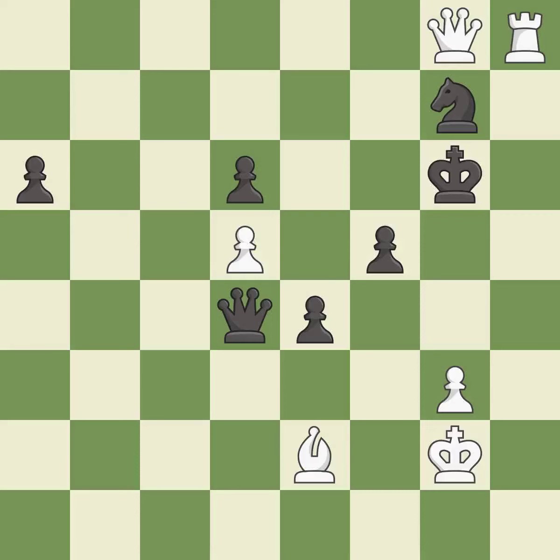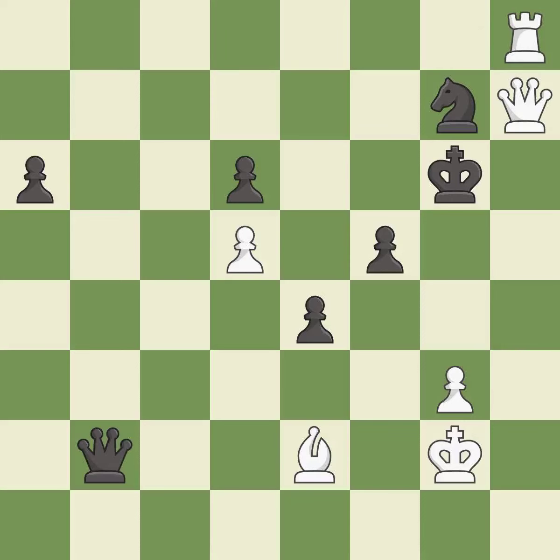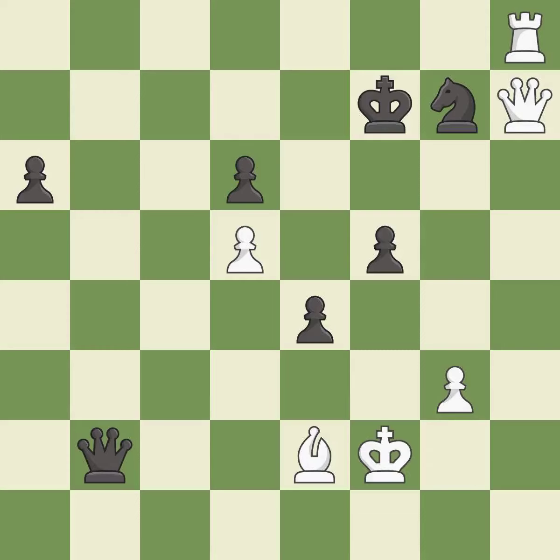This defends a vulnerable pawn by pinning one of its attackers — it is best. This is the strongest option — it is best. This steps away from the checking queen. This is the only good move — it is a great move. This defends a bishop that was under attack and had no defenders — it is best.